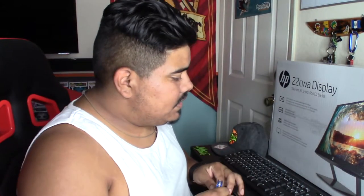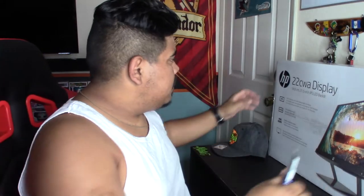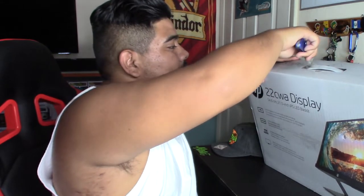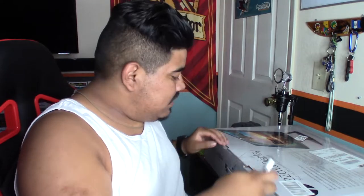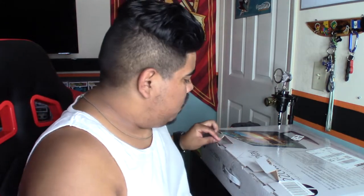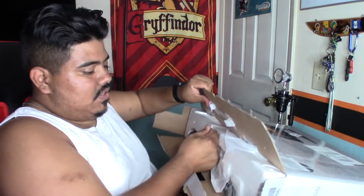This is just an unboxing video showing what comes in the box. Make sure you guys subscribe — if you like what you're seeing, it helps a lot. I've gotten a bunch of different things and I'm not going to go in depth with any of it right now. I want to do its own video once everything is set up, maybe a month or two down the road once I've really had time to use the docking station properly.